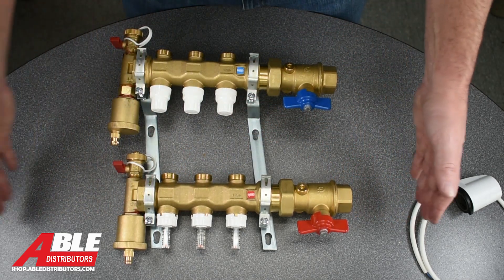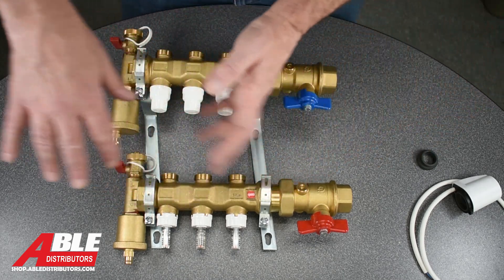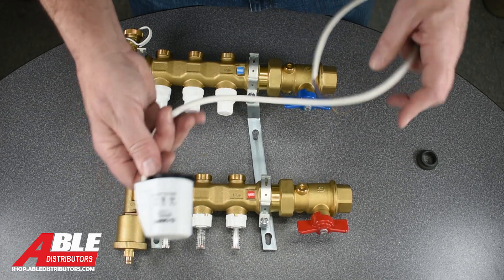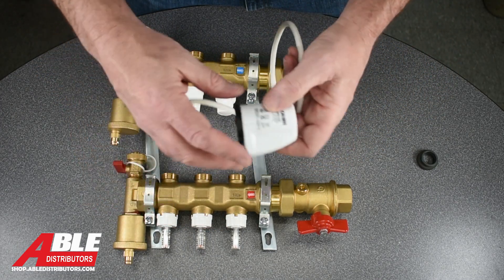Now this is a three port, but let's say you had a six port and you had three runs on one zone and three on the other — you would buy six of the Kalefi zone valves, the actuators that fit right on top.